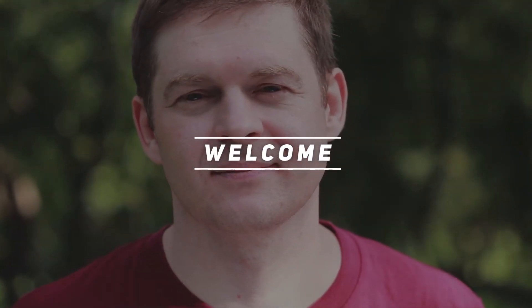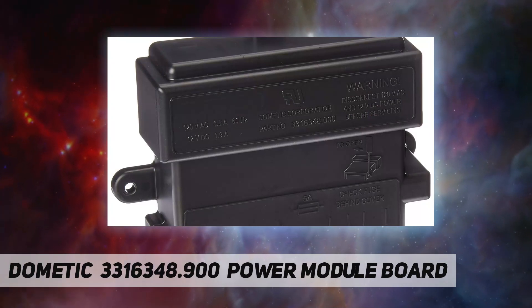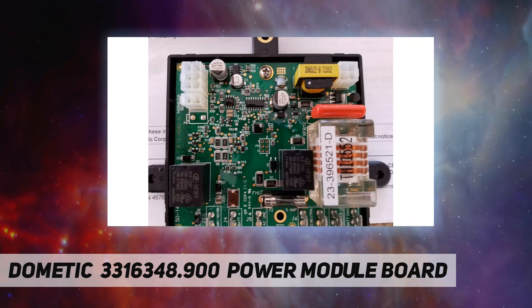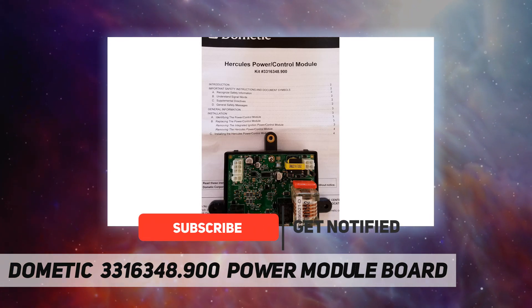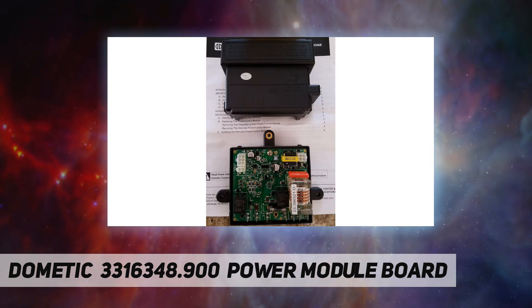Hey, welcome back to my channel. Dometic 3316348.900 Power Module Board. Dometic provides branded solutions for mobile living in the areas of climate, hygiene and sanitation, food and beverage, power and control, and safety and security. Our mission is to make the mobile life easy.